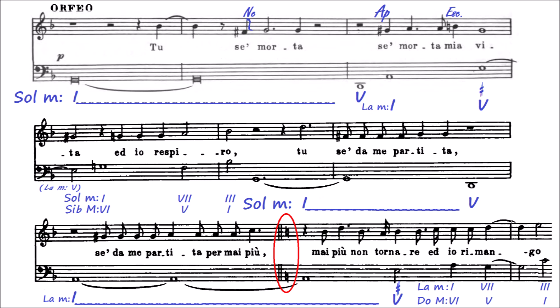Ahí tenemos un cambio de armadura: pasamos de la armadura dórica de sol a la armadura dórica de re. Toda esta tónica es una misma frase, y cuando llega al 'mai più' —que significa nunca más—, como es la parte más intensa, lo repite. La segunda vez, para que suene más fuerte, más impactante o más dramático, lo sube un grado pero con la misma armonía. Aquí estas dos notas son reales del acorde; en la segunda vez ya no, y eso le da un plus de tensión.